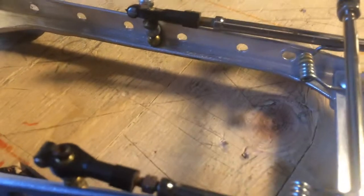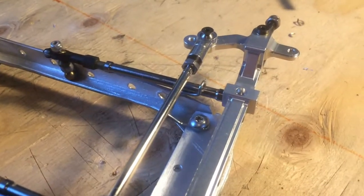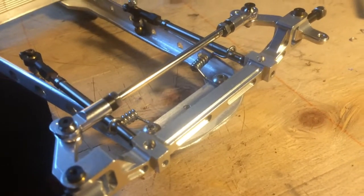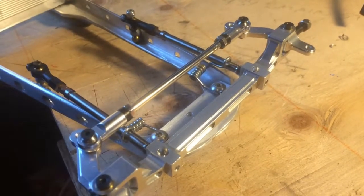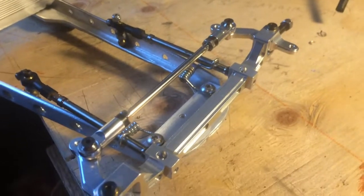I installed the front axle and springs. I used some heim joints with spacers down to a stud into the frame. You see those little tiny springs hooked over the arms - the arms screwed into the front axle are off my Ascender truck. Those little tiny springs are actually clothespin springs, and they'll be buried under the grille. I didn't want big springs showing out front, and they actually function and give me almost a half inch of travel.